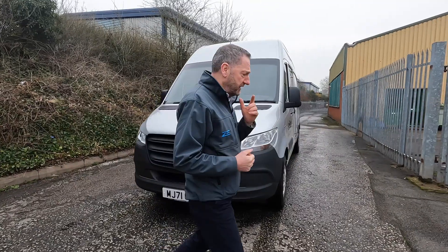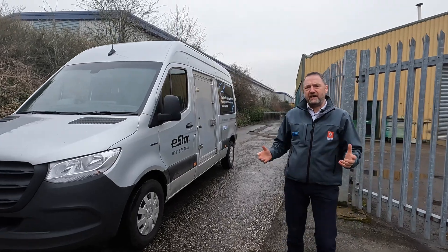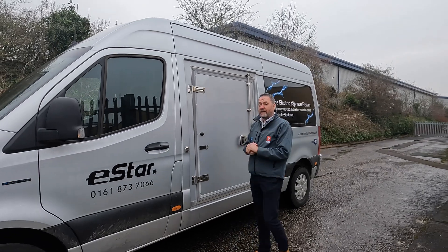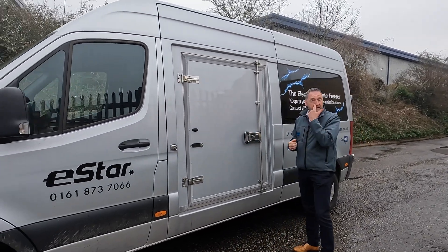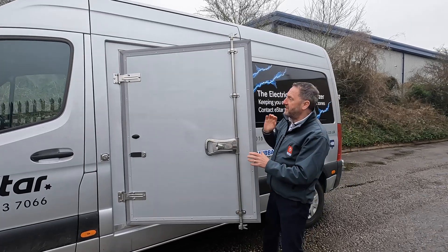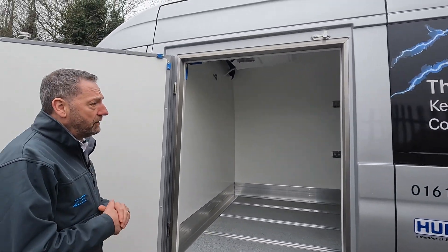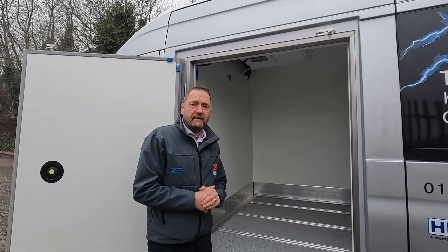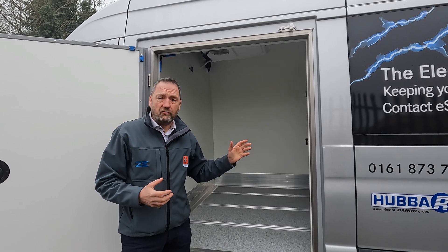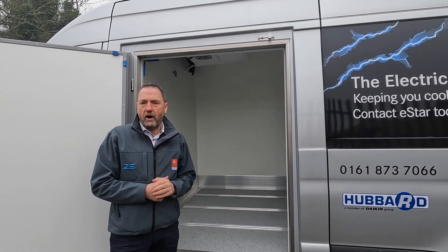As you can probably imagine, it's a similar format to the Mercedes-Benz Sprinter you see pretty much on every road today. This has got a cool kit line-out — Rupert and his team have done an amazing job lining out something here which is a fairly standard frozen spec line-out. It's a great quality line-out and it will change the way that you can operate with an electric van. The van's switched off at the moment and the fridge is running, so you can still do your deliveries while the fridge is still operating.